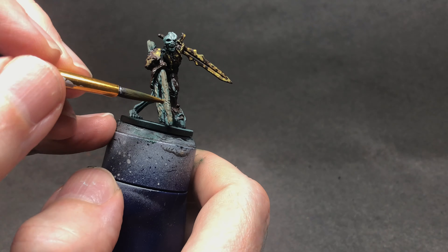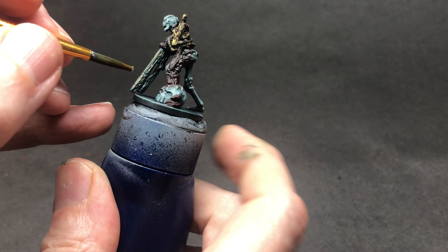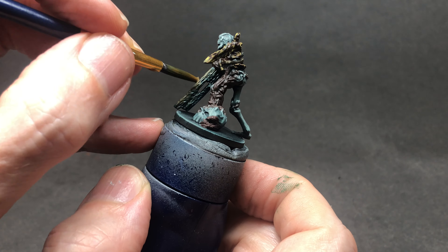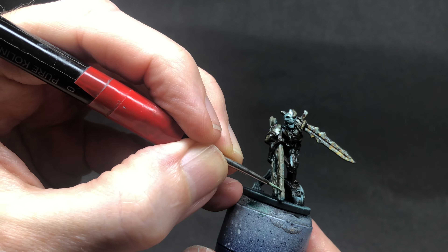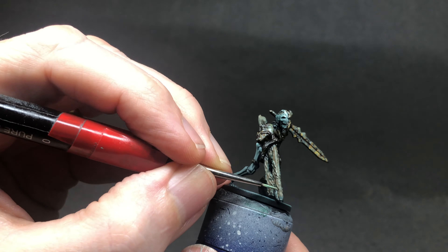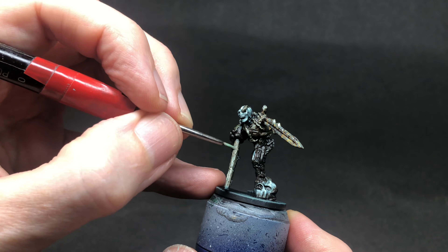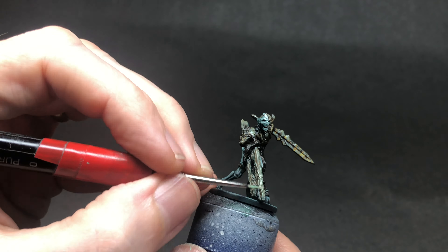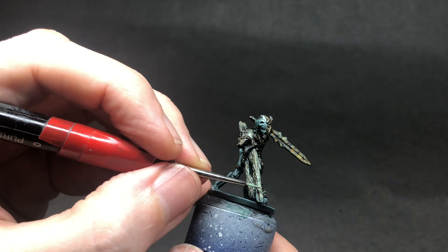Now I'm going to focus a bit more on the wood, coming back to Mournfang Brown again with the mother colour mixed in, just picking out the top areas. I'm being quite hard with my brush — I'm not too worried if it goes into the grain patterns on the wood because I'm going to pick them out with a lighter colour using a skin tone this time. Mixed in with the mother colour, I started off painting it quite carefully trying to find the grains, but after a while I found that just using the side of my brush and sweeping across the miniature allowed me to pick out the details I wanted.